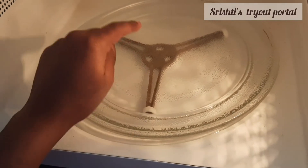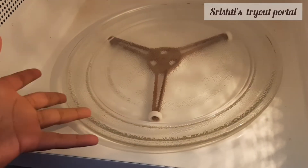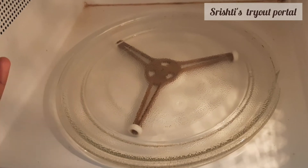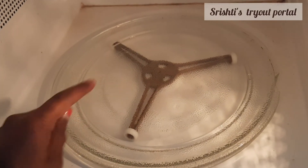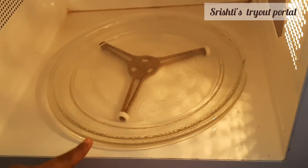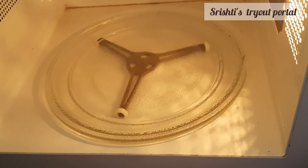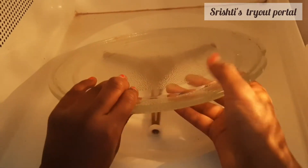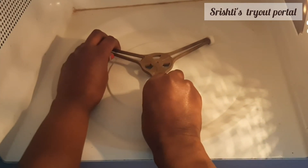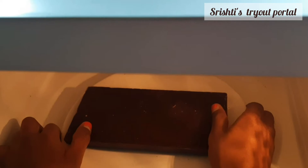We're going to take the glass plate and the wheel off the microwave. Normally microwaves spin and the heat spreads evenly on the chocolate so it melts. But this time we're taking it off because you won't need those two parts for this experiment — we want to find the speed of light. So I'm going to take off the turntable and the wheel.